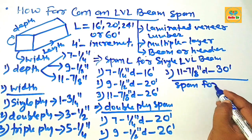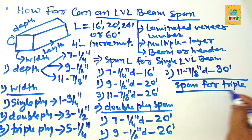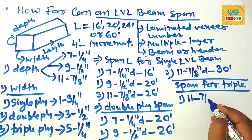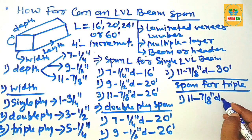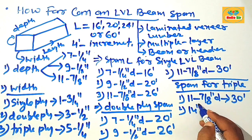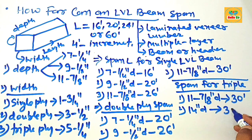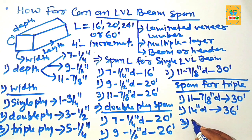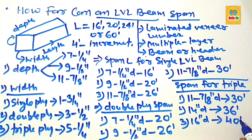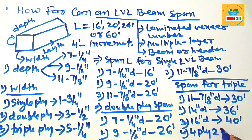Now finding the span length for triple ply LVL beam: a triple ply eleven and seven-eighths inch deep allows a span of about 30 foot; a triple ply 14 inch deep LVL allows a span of 36 foot; a triple ply 16 inch deep allows a span of about 40 foot; and a four ply 24 inch deep allows a maximum span of about 60 foot.